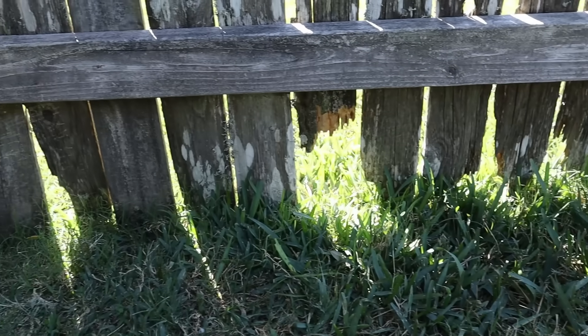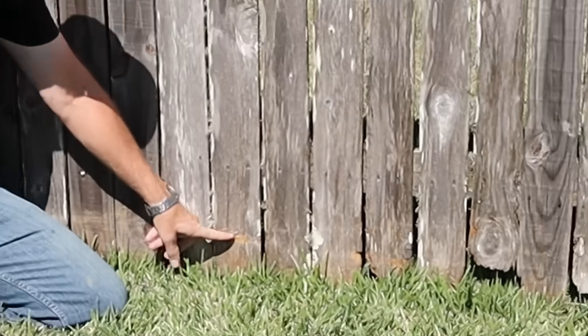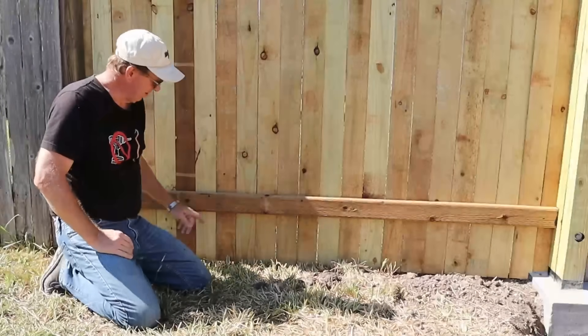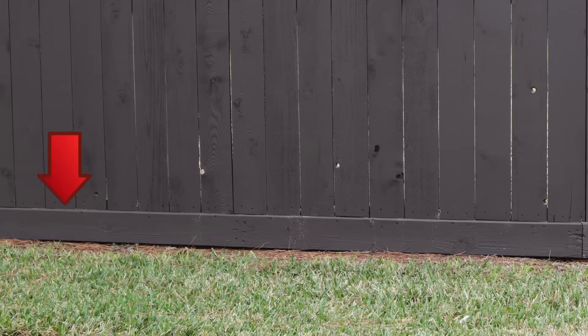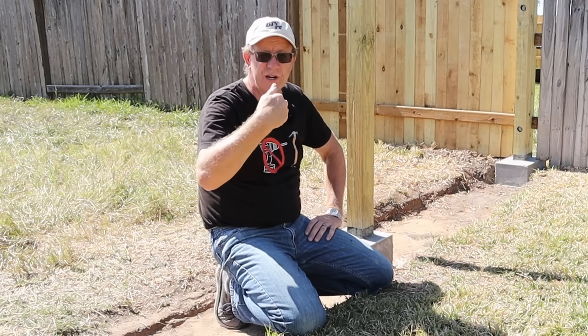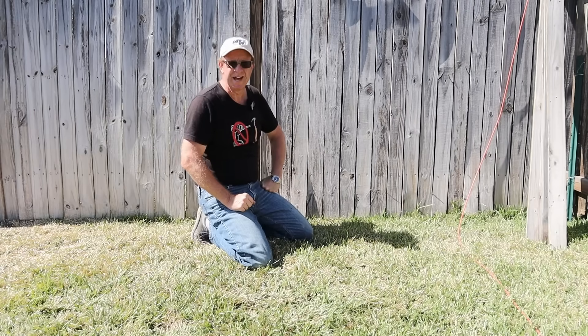Want an alternate way to keep the bottoms of your fence pickets from rotting, built so your weed eater doesn't damage those pickets when you mow? Want something different than what your neighbors have — and no, this is not some modified version of a rot board that goes along the bottom. And you want this alternate way to be something a DIYer like you and I can build easily? Well, come along with me while I do just that.